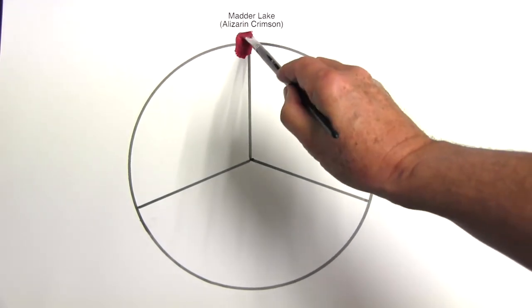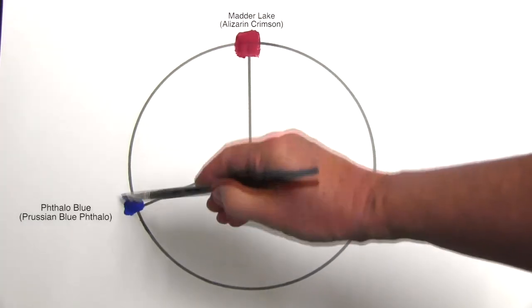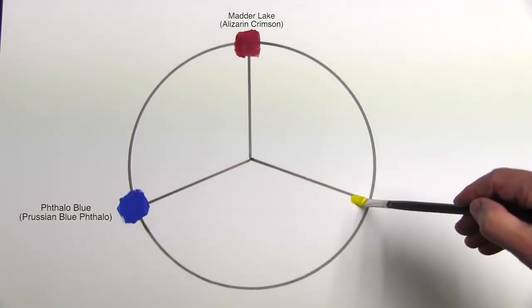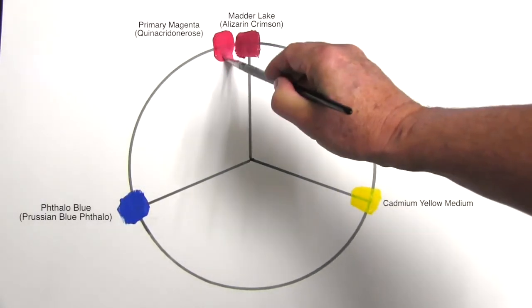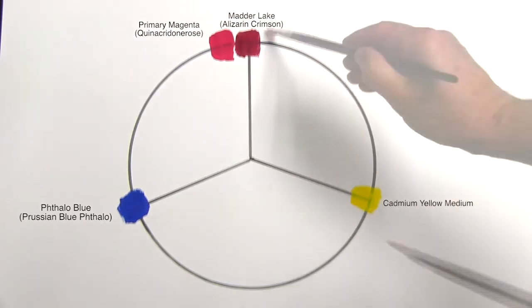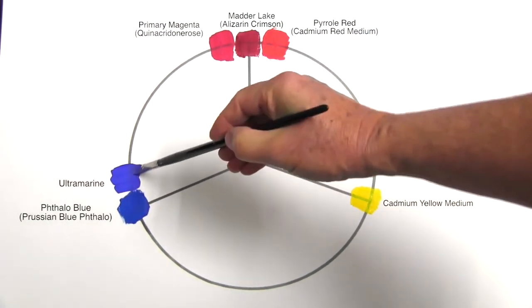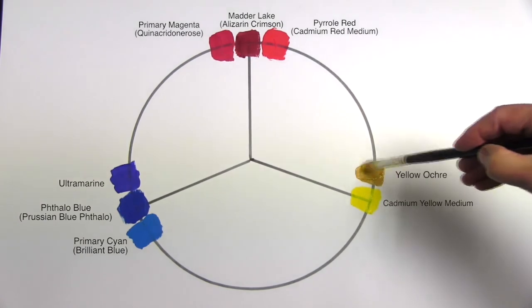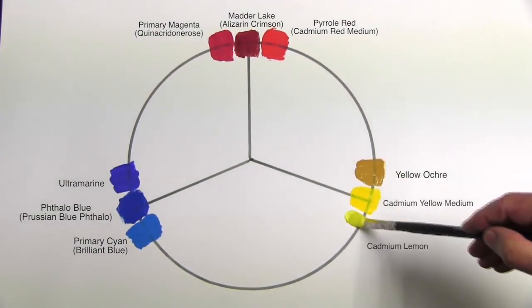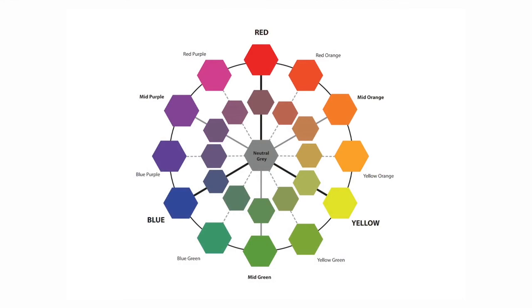As already mentioned, my true primaries are Madder Lake, Thalo Blue, and Cadmium Yellow Medium, which I place at the intersections. Primary Magenta tends towards red-purple, whereas Pyrrole Red tends towards red-orange. Ultramarine tends towards blue-purple, but primary Cyan is on the blue-green side of the line. Yellow Ochre is a yellow-orange earth colour, whereas Cadmium Lemon leans towards yellow-green. It is this colour wheel that is used as a tool to explain the theory of colour relationships and colour harmony.